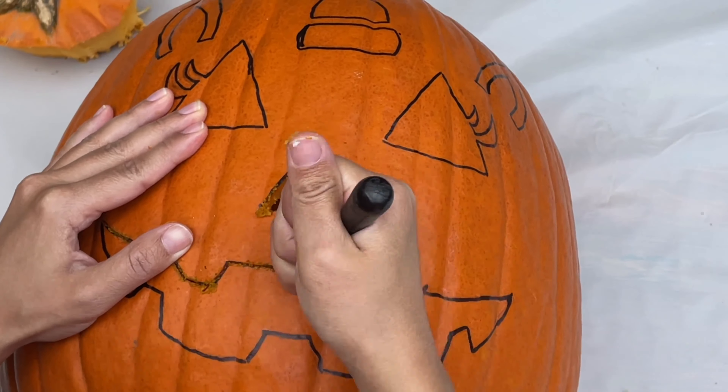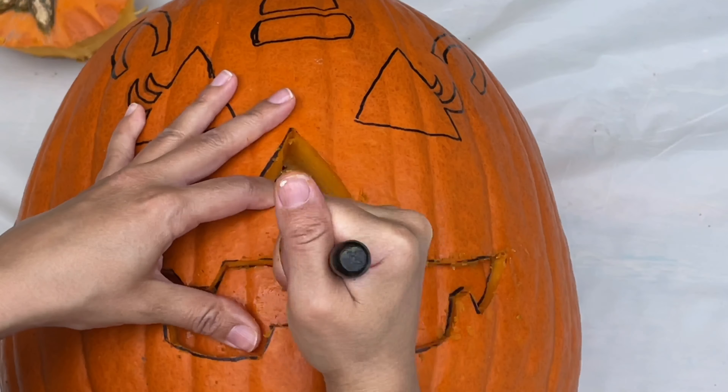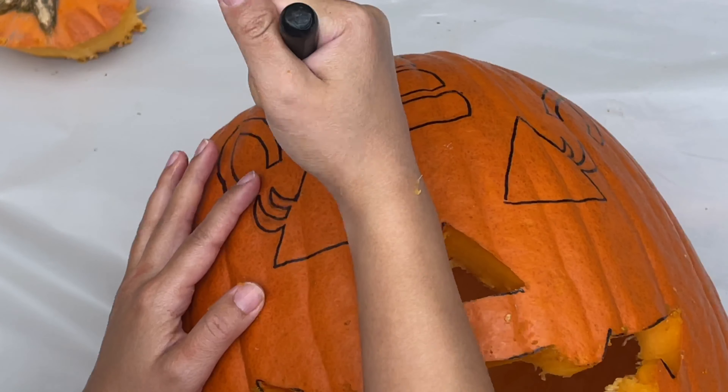Would you like to hear a joke? Why was the jack-o'-lantern afraid to cross the road? Because it had no guts!